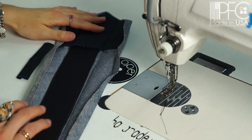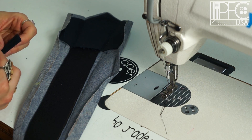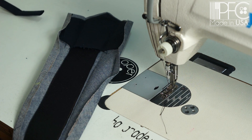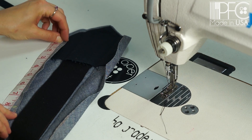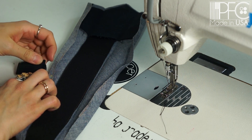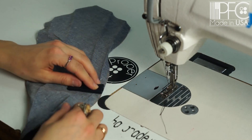Here we've got the largest part of the tie — the front — and this is the tie keeper. To attach the keeper to the back side of the tie, fold it in half, then about 8 inches up from the side corner is where we're going to sew it on. Put the raw edges together right on the very edge.